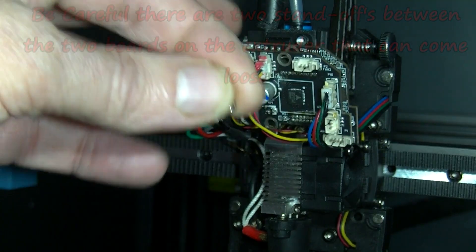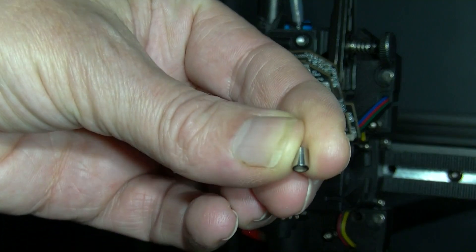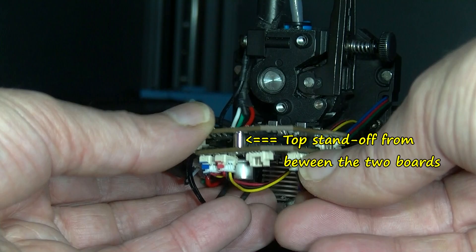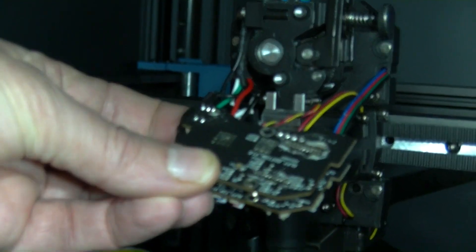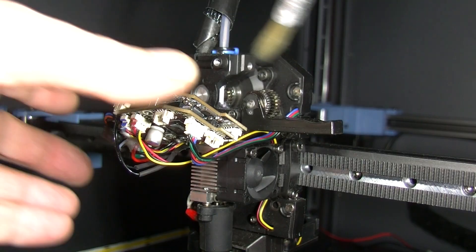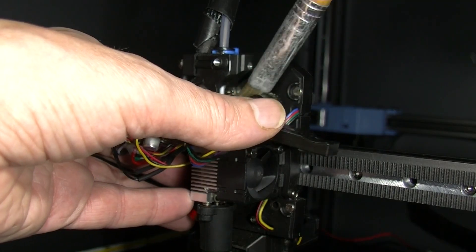When I removed this, the pin dropped down onto the bed. So that model is the incorrect one.